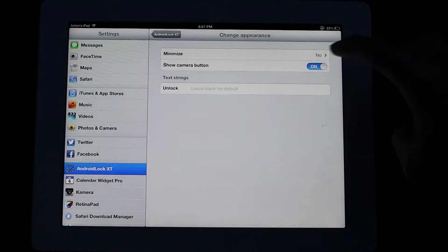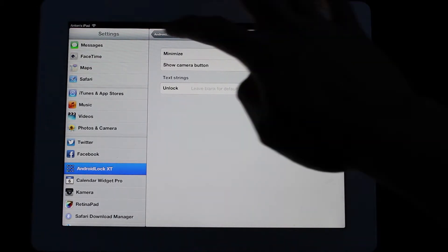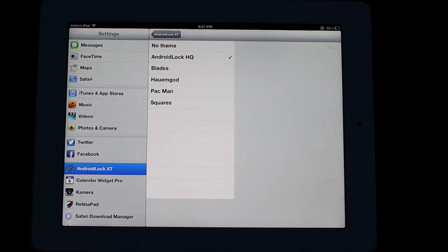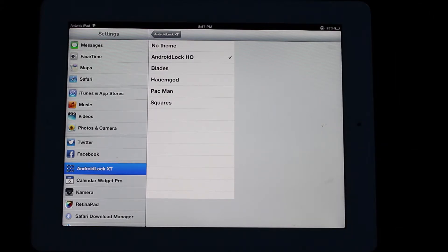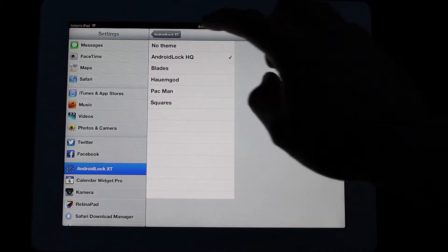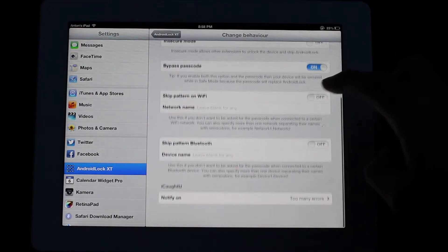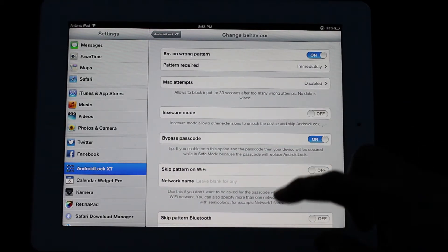Change Appearance — this is where you can change whether you want the slide to unlock to appear or not. You can also change what theme you have. I usually have it on Android Lock HQ. This one doesn't have that grayish background behind it, which I really don't like. The other ones are kind of interesting depending on what theme you have — they might work for you — but most of the time I go with Android Lock HQ, which gives you that nice circle. And there are a whole lot of other options and things you can choose as well.